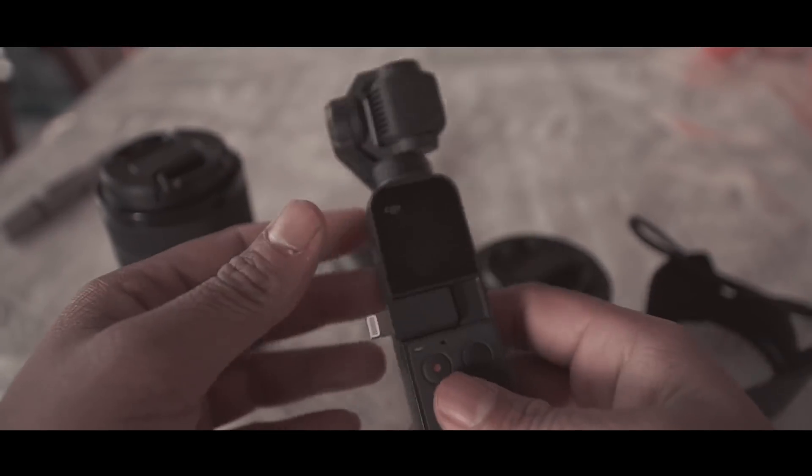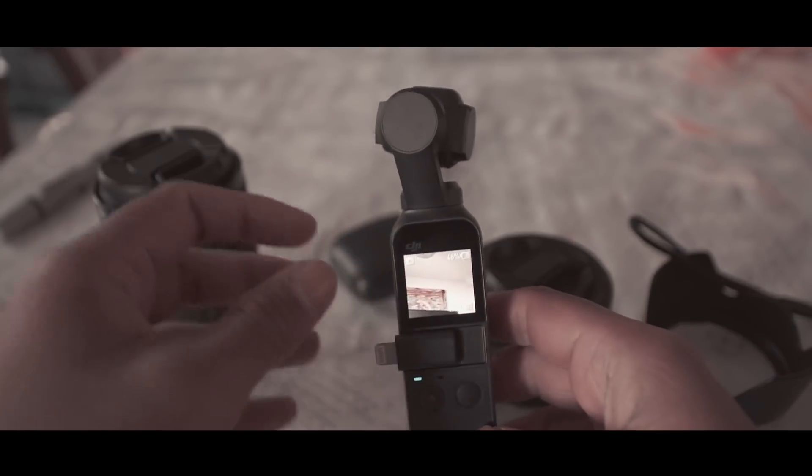So today what we are going to do is, I've got my camera with me and we are going to show you what has changed with the new Osmo Pocket firmware update. This one just got updated, so without further ado let's jump in and see what got updated on this new Osmo Pocket.